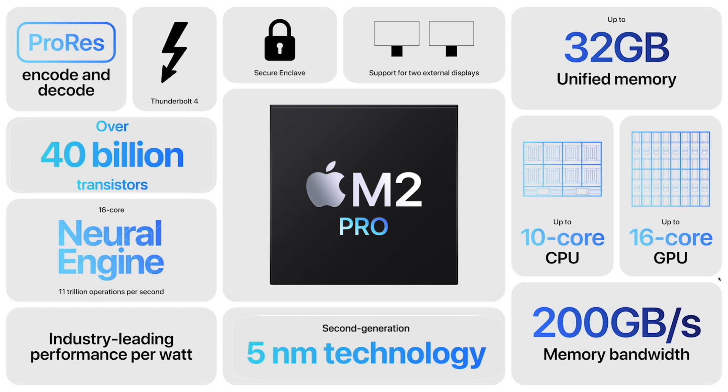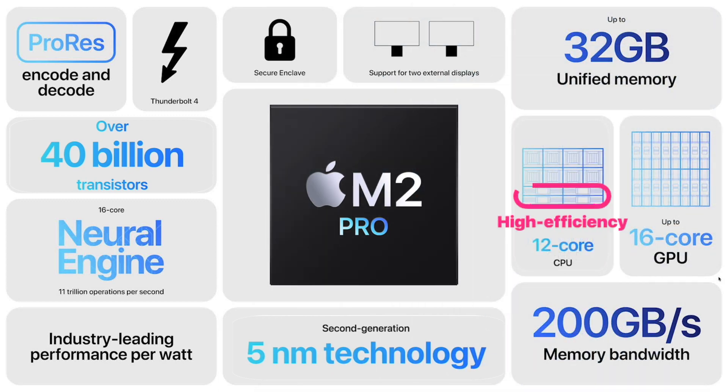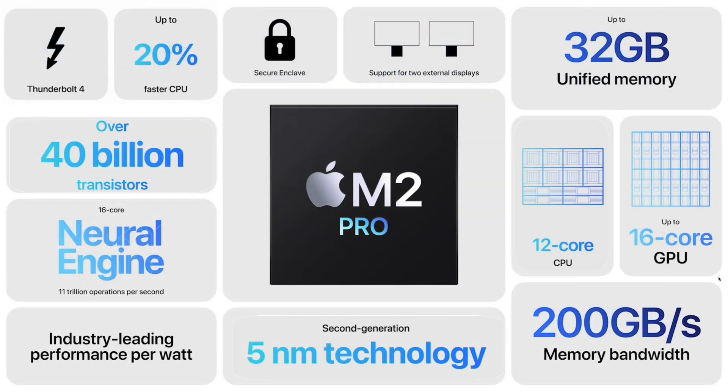There's no breakdown as to where those extra transistors are placed on the die. There's an increase from 10-core to 12-core CPU. Apple has added two more high-efficiency cores to the CPU. Why high-efficiency cores and not high-performance cores, they didn't say. Tim Millett, VP for Platform Architecture, states that this change makes the CPU up to 20% faster.